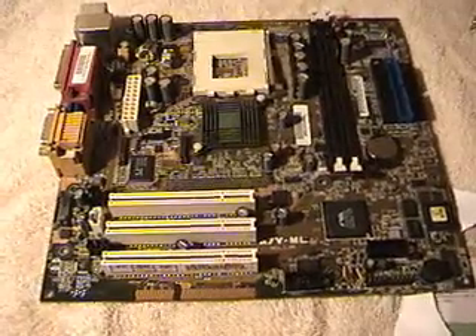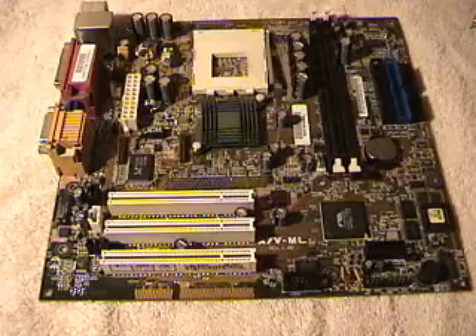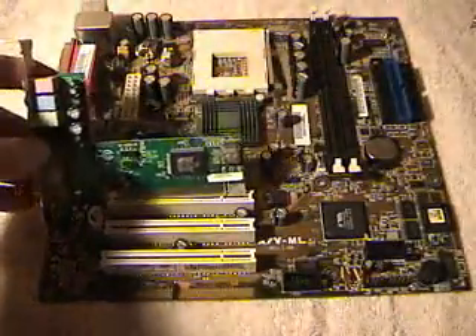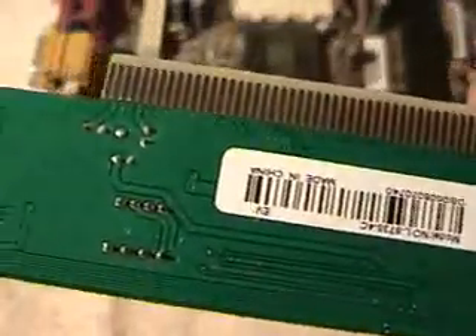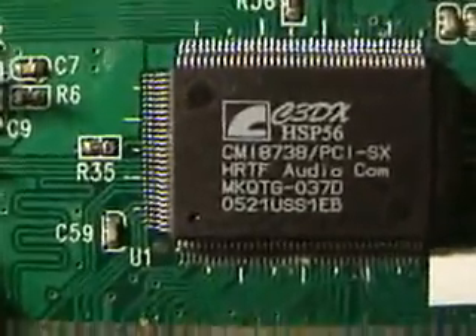I took this motherboard out of another computer so we can get a better look at what's going on here. You can see the card has a little slot in it that lines up with the slot in the motherboard — like that. You want to be careful not to bend any of these solder points on the bottom.